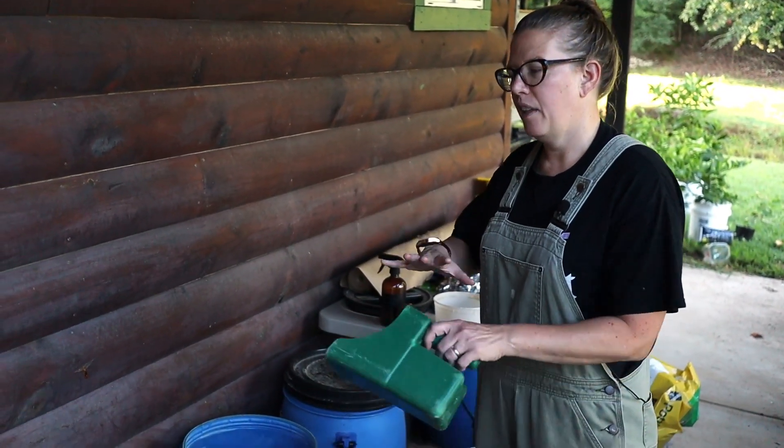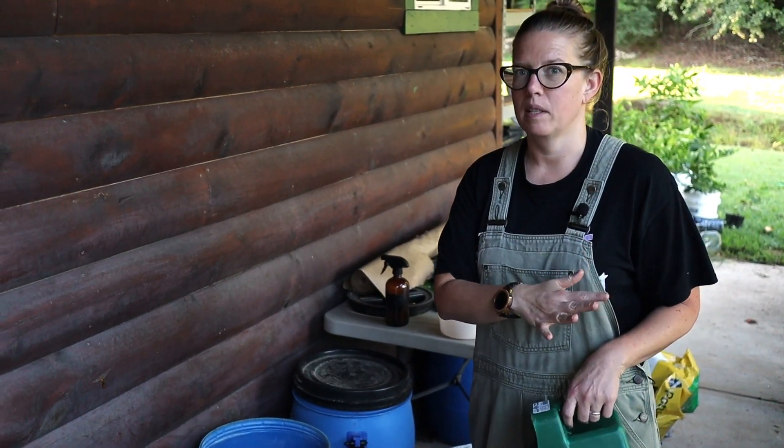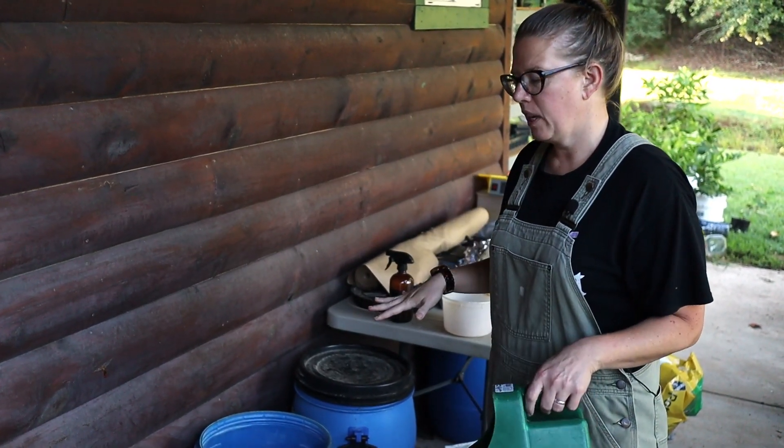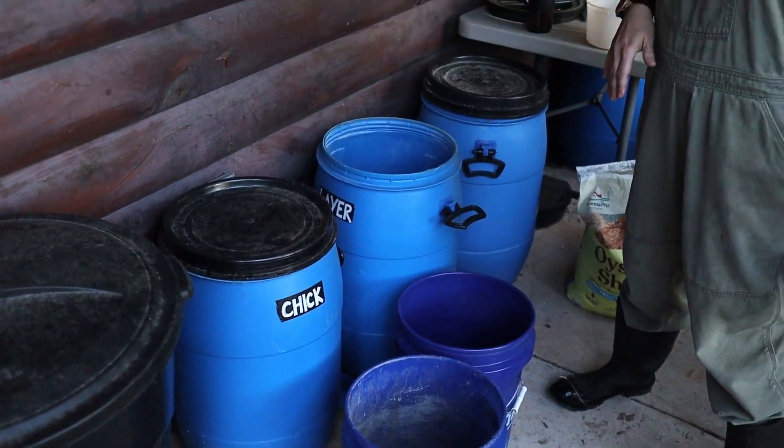We keep our chicken feed and other things we need for the chickens up at the house because we run a mobile system. So we've got a couple different kinds of chickens out there today, so we're gonna fill up our buckets before we head out to the field.